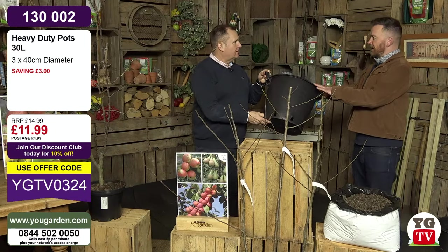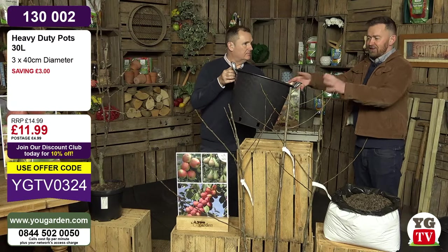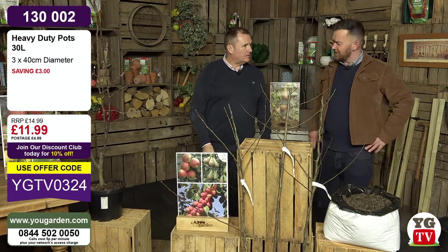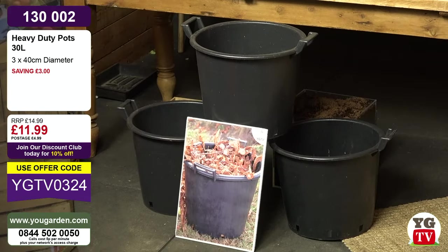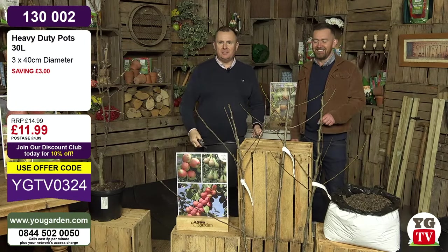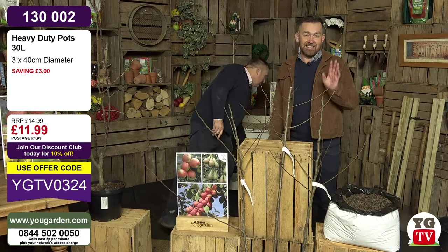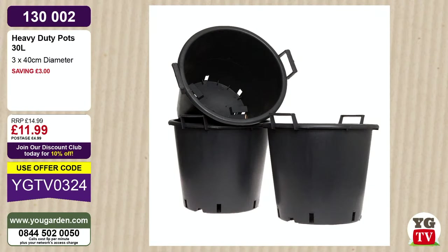The great thing about the handles is if you've got something heavy or spiky - like Phoenix Palms - you can pick them up easily. You can pop a plant in the summer to beautify the patio, then tuck them away in winter and put something else in there. I've got two living Christmas trees I bought from you - I move them out at Christmas, fancy the pots up, but most of the year they're slightly out of the way. At £11.99 for three - that's £4 each - ideal for the three fruit trees.